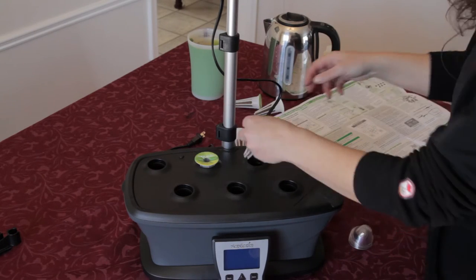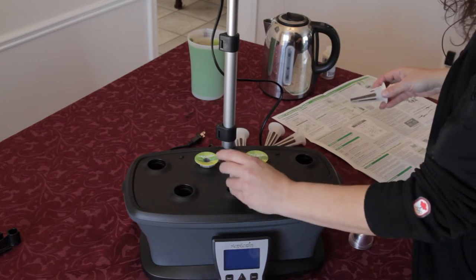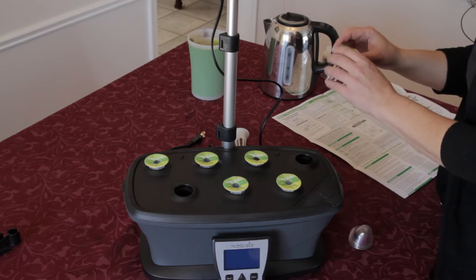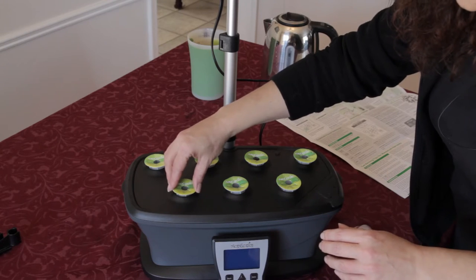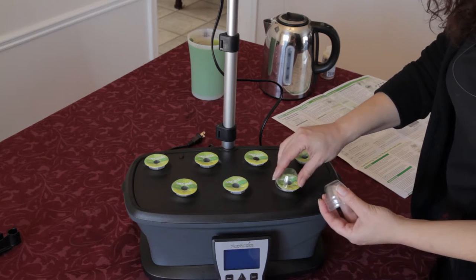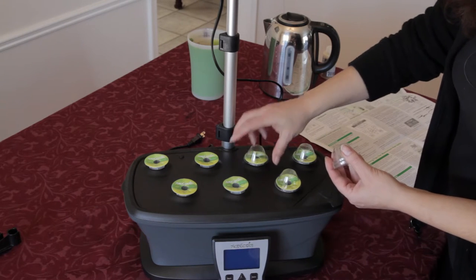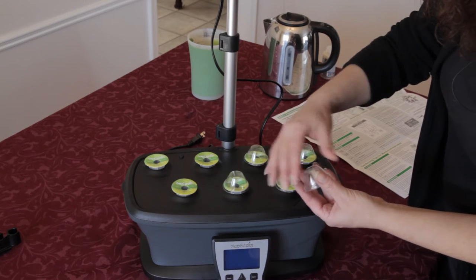Let's put in our basil, dill, thyme, mint, curly parsley, other basil, and chives. Now these toppers need to go on because they create a little greenhouse effect — they keep the plants warm and keep the humidity in. Once the plants reach the top of the inside of the cap, then you take the caps off, but not before.